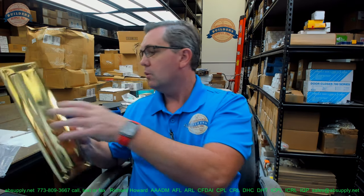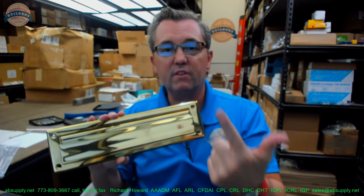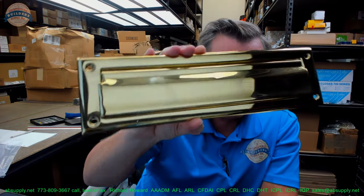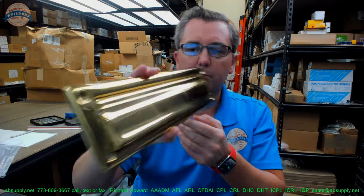This is a mail slot. We refer to these as a magazine slot. You'll have letter slots and mail slots — one is for letters, one is for magazines. This is the bigger of the two, so we'll call it a magazine slot, even though the manufacturer doesn't call it that. They just call it a letter slot, but in industry parlance, that's what this is going to be.